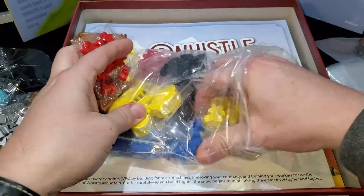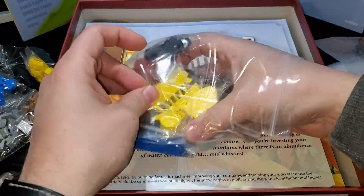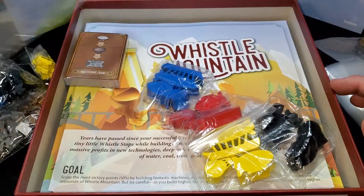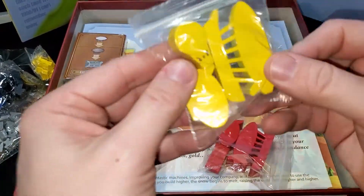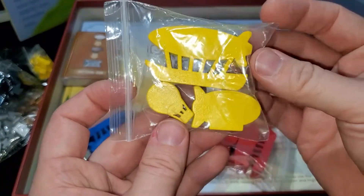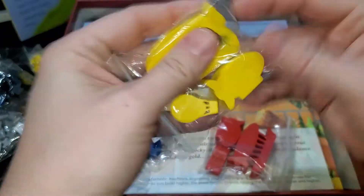These are just the meeples. Looks like there are yellow, blue, red, and black — so those are the four playing pieces. The yellow ones show up the best. You get a couple of different airships — oh, those are sweet. Really nice quality; I like the wood. That looks cool.